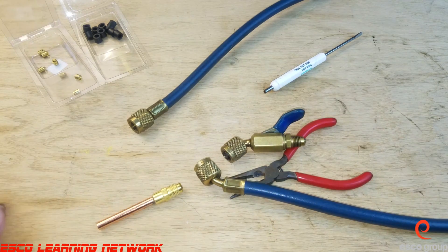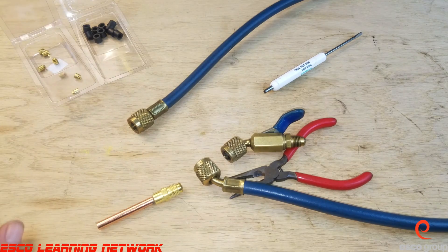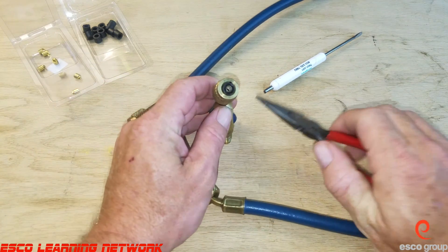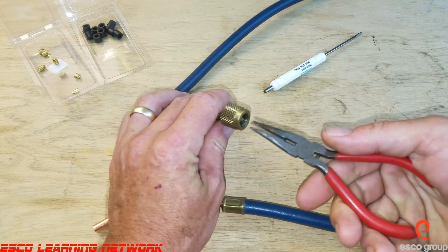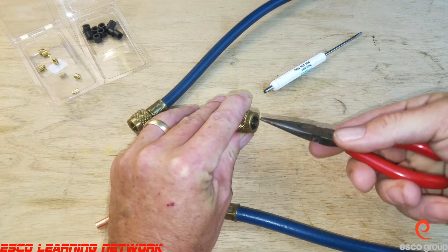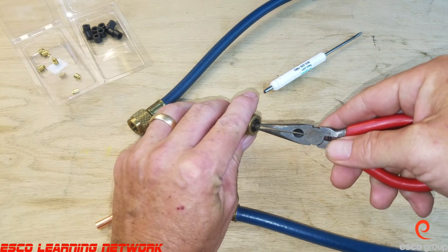As technicians, one thing we can do is replace them to keep them leak free. They sell containers of the little core depressors and the gaskets relatively cheap. We're going to take a look here — we're going to change the gasket in this fitting. I'm going to start by removing the little core depressor, and this just kind of threads out. You can see the gasket is in pretty rough shape.